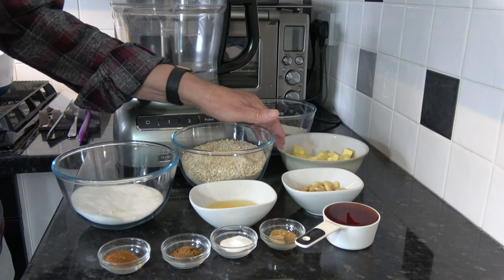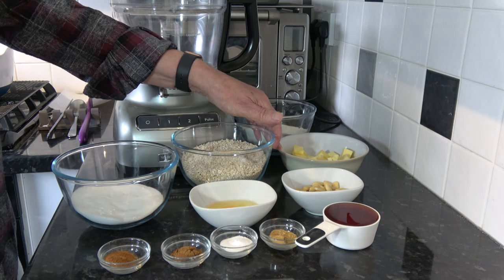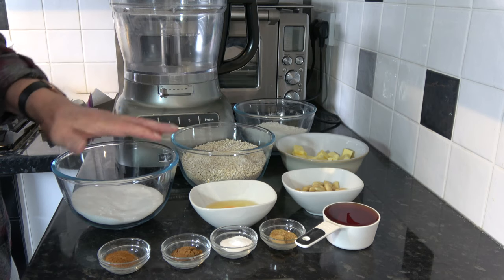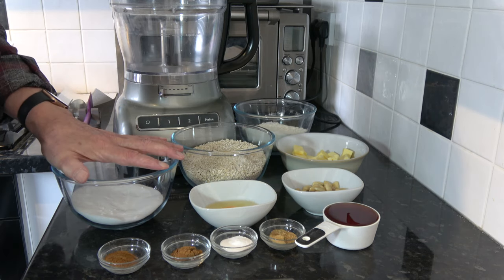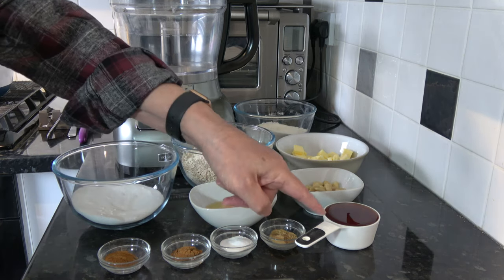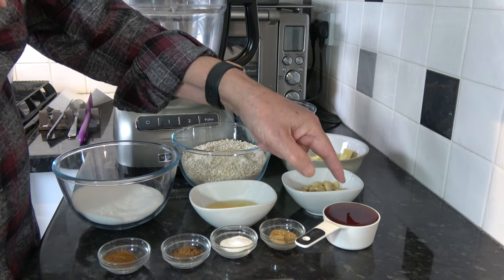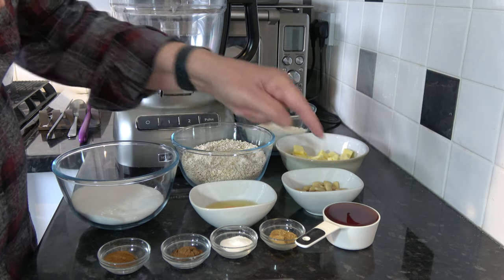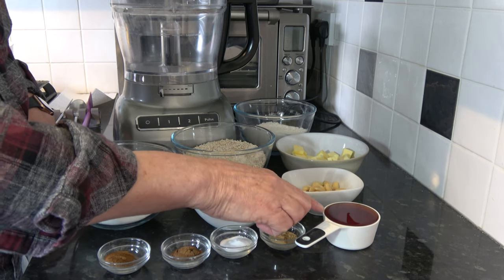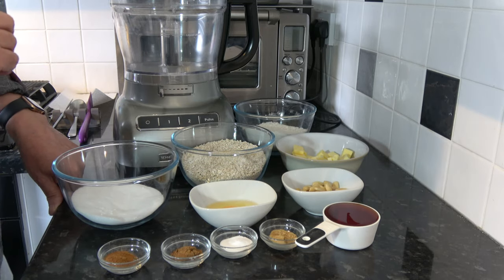I have 125 grams of unsalted butter — that is nine tablespoons. I have 180 grams, which is one cup minus one and a half tablespoons, of caster sugar. I have 180 grams of golden syrup, which is half a cup plus just about a teaspoon. I did the half a cup measure so you can see that weighs 175 grams, so I need just a little squirt after that.